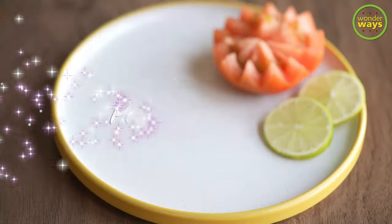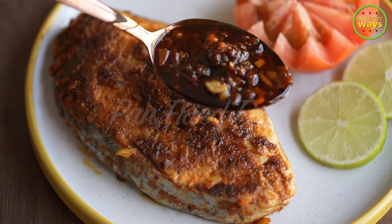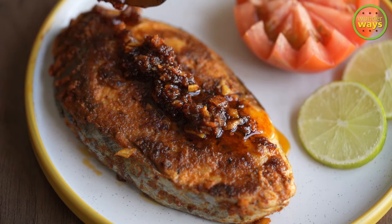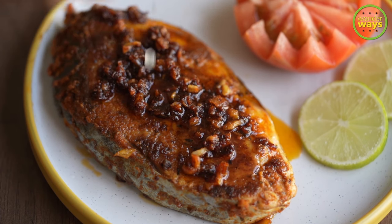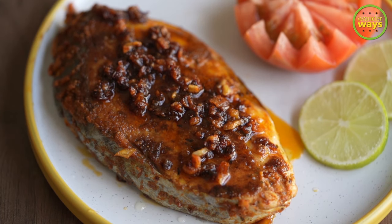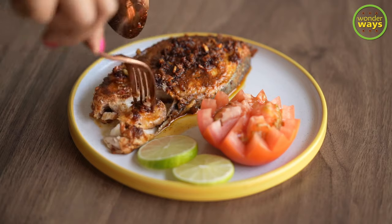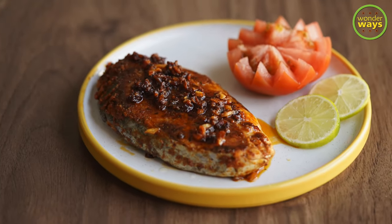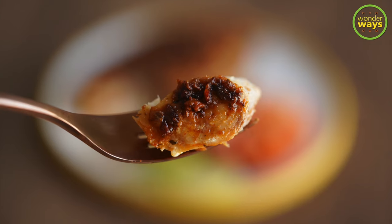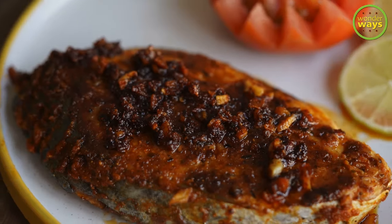Hello and welcome back to the channel, love to see you here. Seafood and especially fish recipes are always relished by most of us. Fish is such a good source of protein which can be easily cooked into many dishes. One such go-to recipe for me is this pan-fried fish — one of the best recipes for easy cooking and for bachelors. Here's how to make my version of pan-fried fish in a simple way, so let's check out the steps.